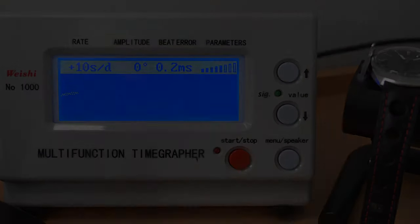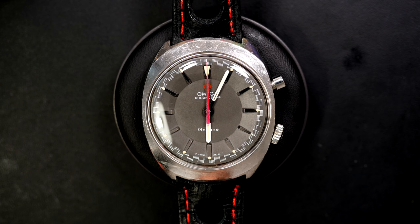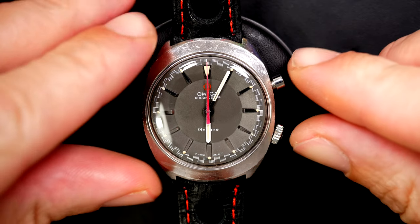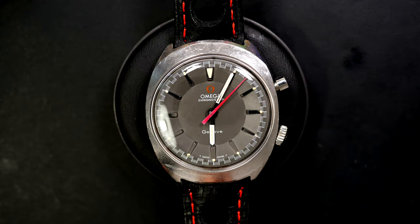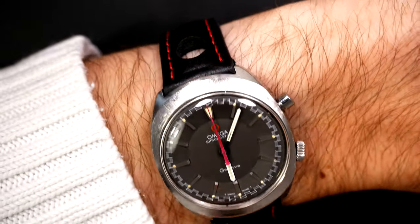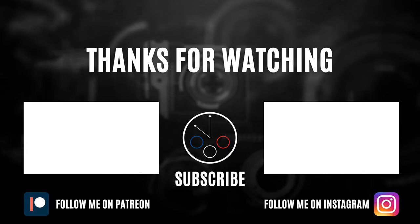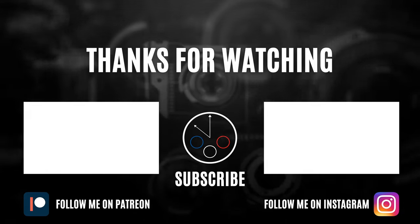Closing the watch. Putting a new strap and seeing the results on the timegrapher. When the watch settles down, it's running around zero, the amplitude is around 270 to 280 - quite good - and the beat error is at 0.1, which is perfect. I'm very pleased with the result. It's running much better, quite accurate with good amplitude. This is the final result with the new strap - starting this beautiful chronograph, and it's so smooth to operate with a nice click. When you stop it and reset it - perfect. Hope you liked the video and the restoration. See you next time for my next project. Bye-bye.